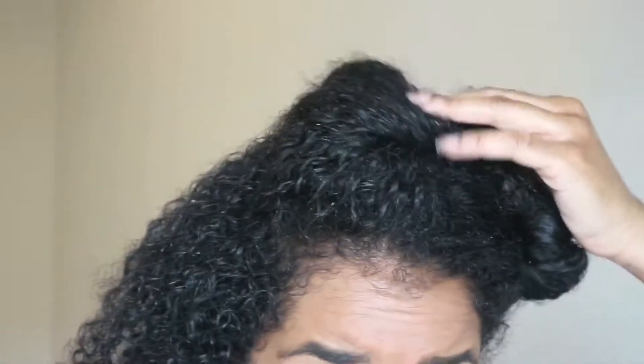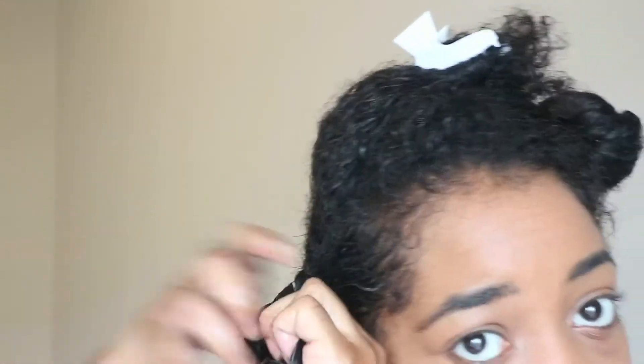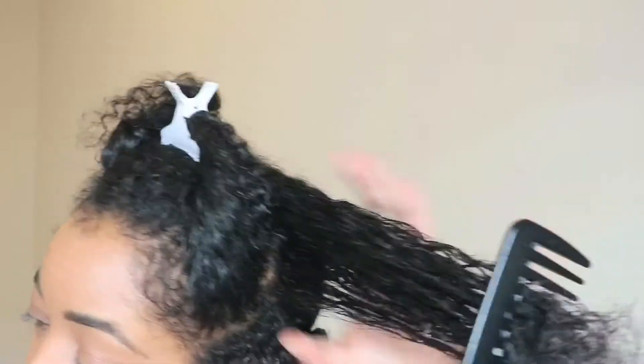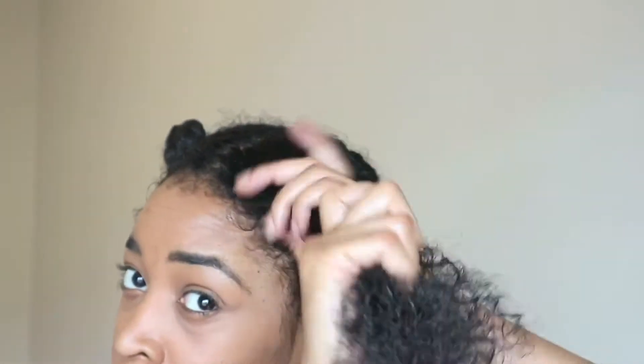Trust me. If you follow me on Instagram, you already know I'm Team Lazy Natural. But you already know I'm also Team Healthy Hair. So whatever I have to do to make sure that my curls are looking good, that's what I'm going to do. And pre-pooing is definitely one of those steps that you don't want to skip out on when it comes to wash day. Trust me, I've learned from experience.